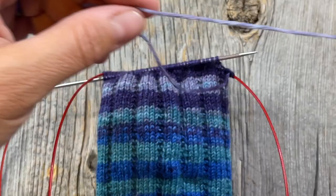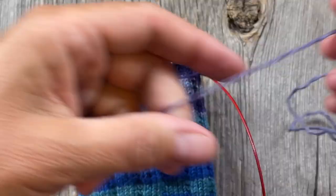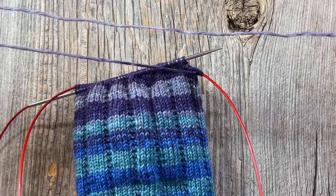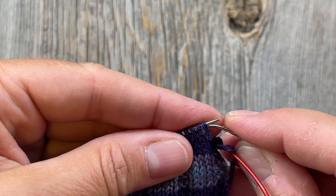So I like to use Elizabeth Zimmerman's sewn bind off. What I've done here is measured approximately three times the circumference of my sock for a long enough tail to sew with — mine's probably a little longer than that, but I like to make sure. Then I'm going to go into the first two stitches on the needle at the beginning of my round.